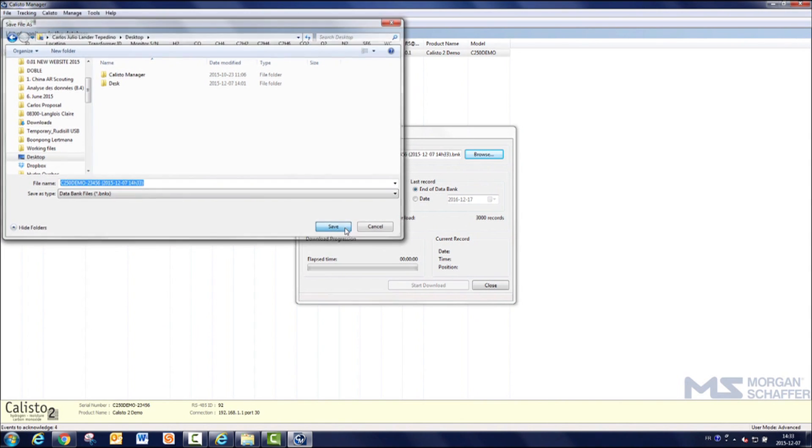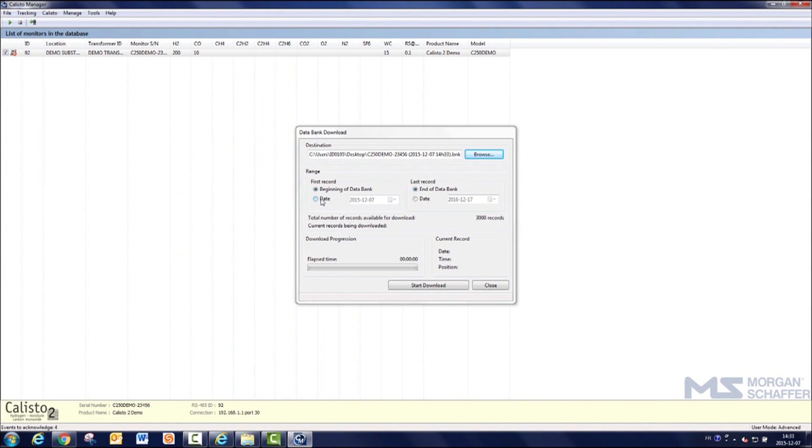Choose the size of the download to select the entire database, the beginning of the databank, or the end of the databank. Click on Start Download.